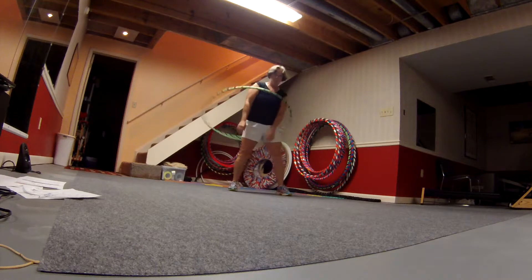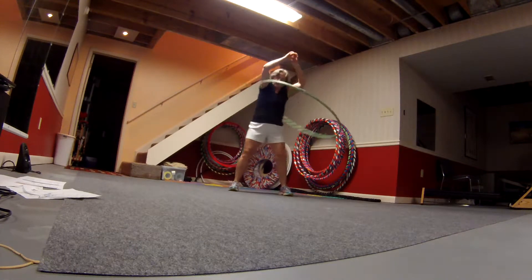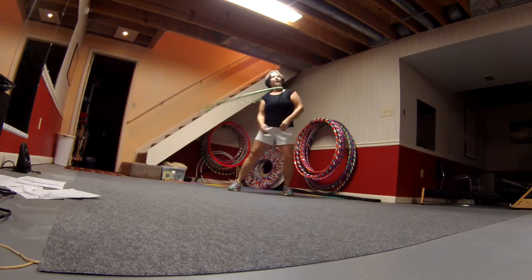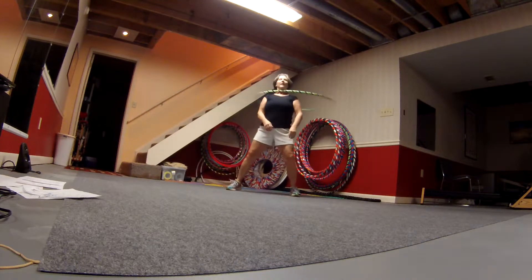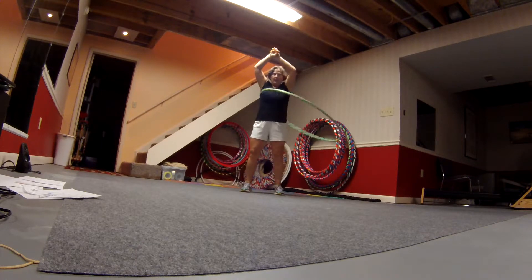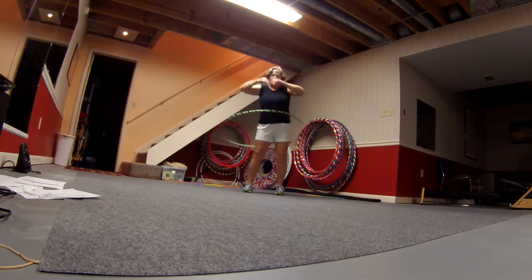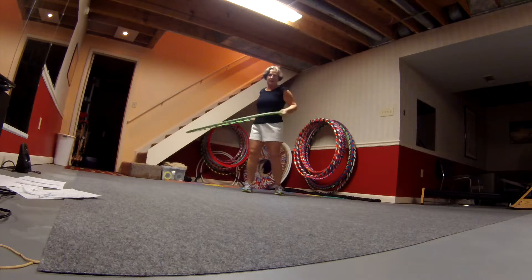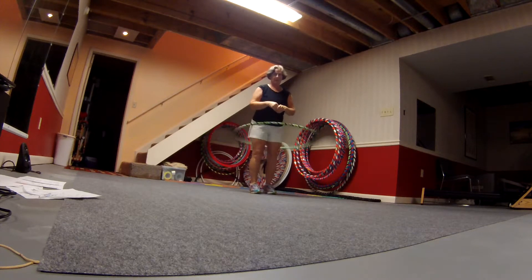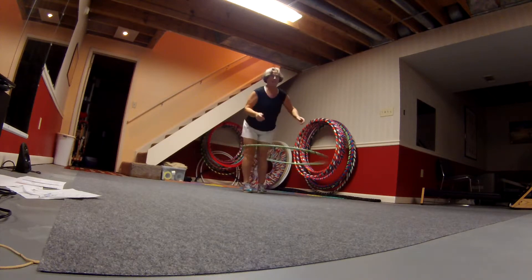And now we put your arms in. And now we're shoulder hooping. And chest hooping, shoulder hooping, neck hooping. And you want to begin to go both directions — chest hooping and waist hooping. And you can still go both directions. Go down to your hips. And then we're going to go down to your knees.